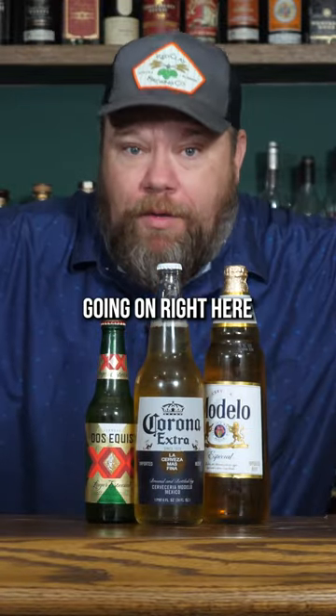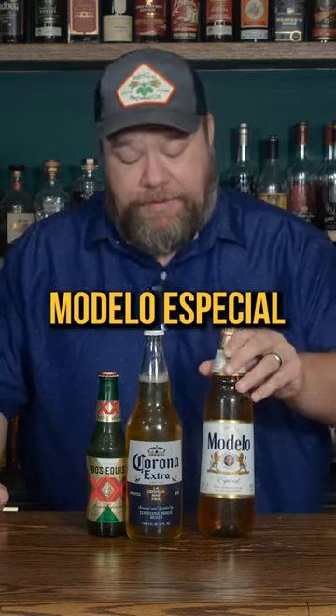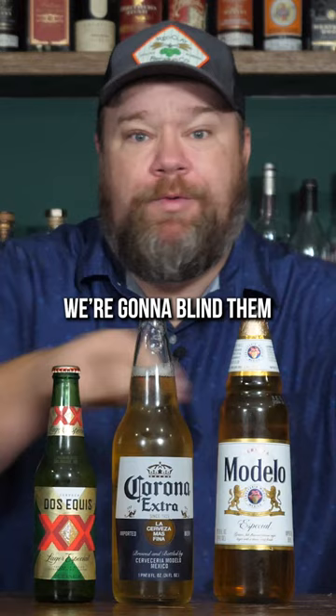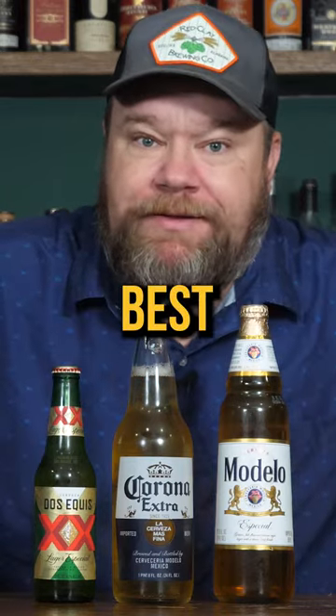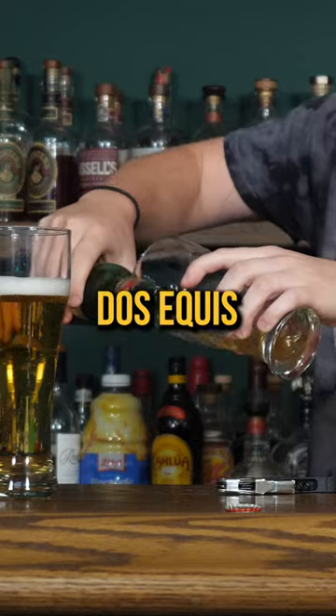We've got some alcoholic crap going on right here. We're going to try Mexican-style beer. We're starting with a Modelo Especial, Corona Extra, and a little Dos Equis. We're going to blind them and see which one's best. So this is the Modelo that we're pouring in here now. Got the Corona, Dos Equis.